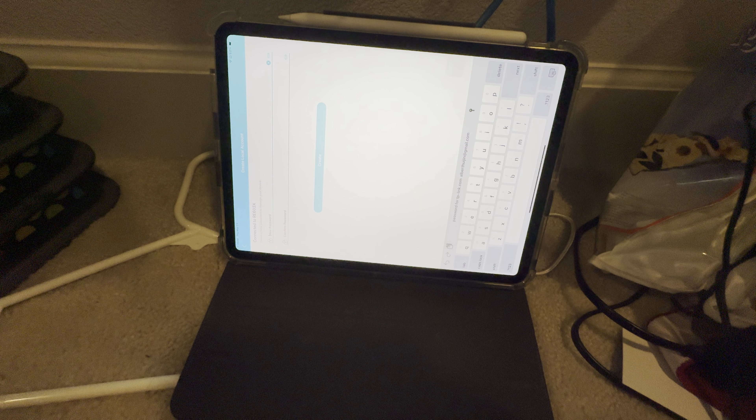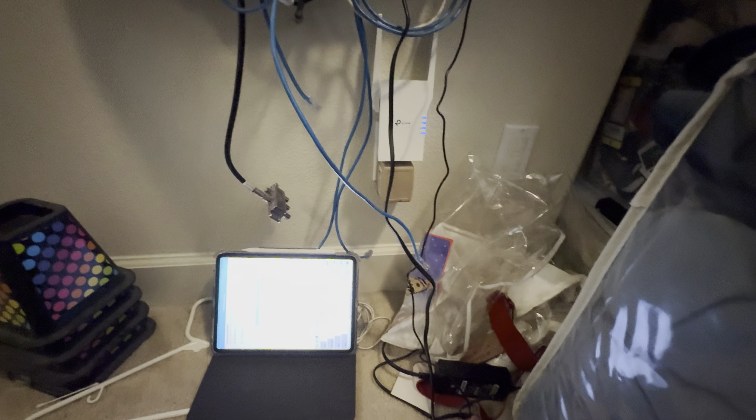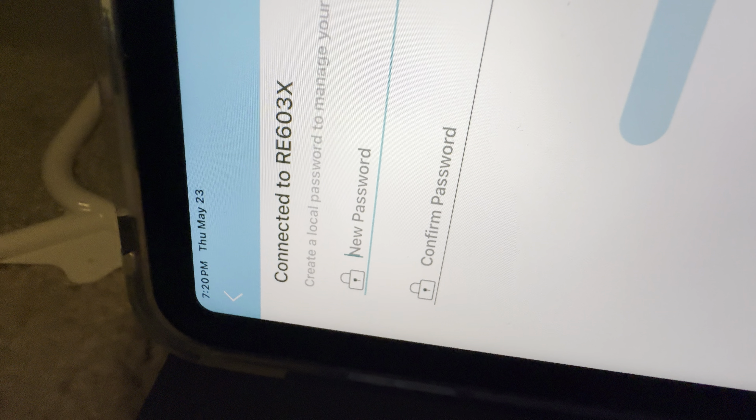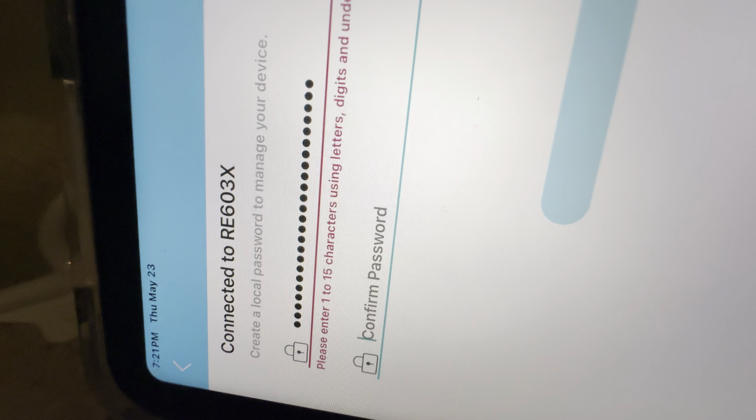If you scroll down to the Tera app, find the correct model. It wants you to create a new passcode. Once you create a passcode, you should be able to configure it. We used the Tera app just to manage the extender — we used the WPS button for the actual setup. WPS is slightly faster, but it will configure the network with 'ext' in its name. Your passcode has to be within a certain character limit — one to 15 characters using letters.